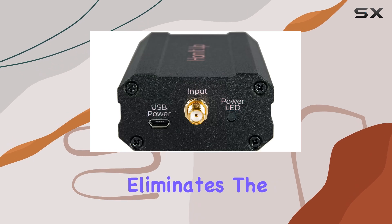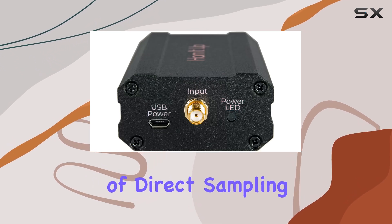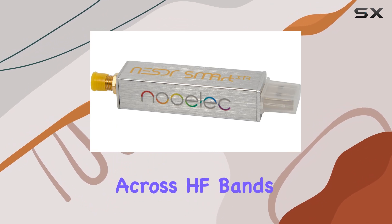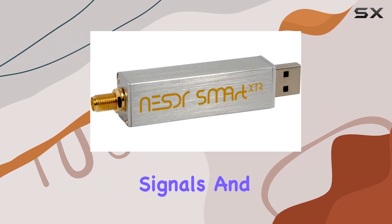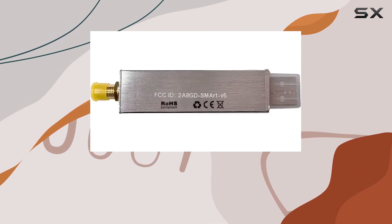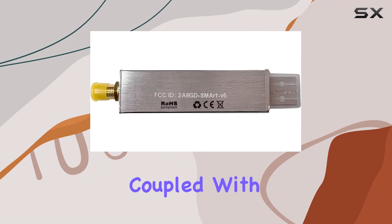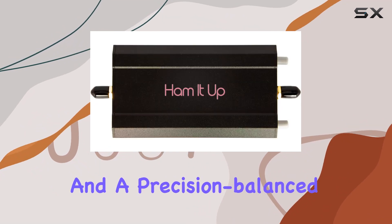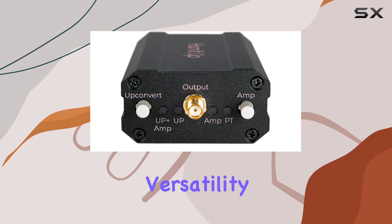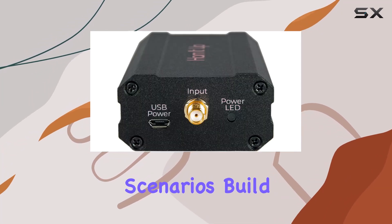The UP converter eliminates the typical drawbacks of direct sampling, offering superior sensitivity and fidelity across HF bands. This means clearer signals and better control over gain adjustments, crucial for discerning weak signals in noisy environments. Coupled with three antennas and a precision balun for optimized long wire and dipole setups, the bundle ensures versatility in various reception scenarios.